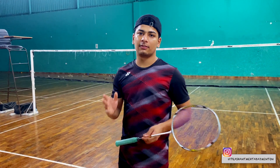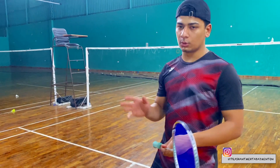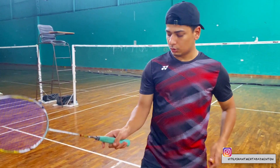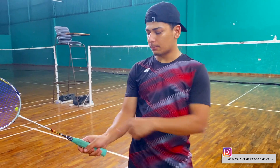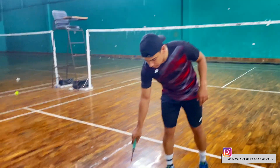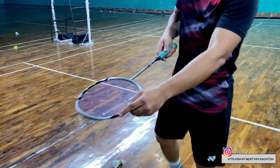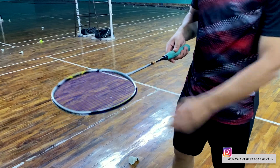Guys, in this video we can raise a shuttle in 3 different ways. So the first way I will tell you — what you have to do is put a loose hand grip and forehand grip. You can see here. Now what you have to do is put your shuttle here. You have to use this part of the racket.